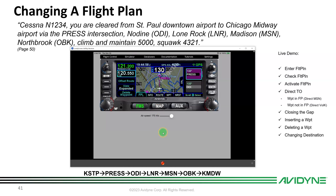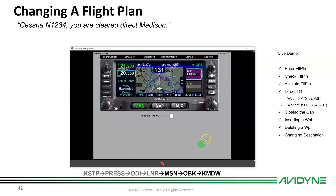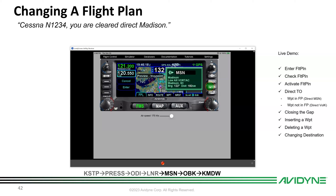Flying along, ATC calls: 'Cessna 1234, cleared direct Madison.' To go direct to a waypoint already in the flight plan, use the knob to scroll down to Madison and highlight it. Press the Direct-To button — it automatically puts Madison in the window. Hit Enter to activate. Now we're going direct Madison, skipping intermediate waypoints.